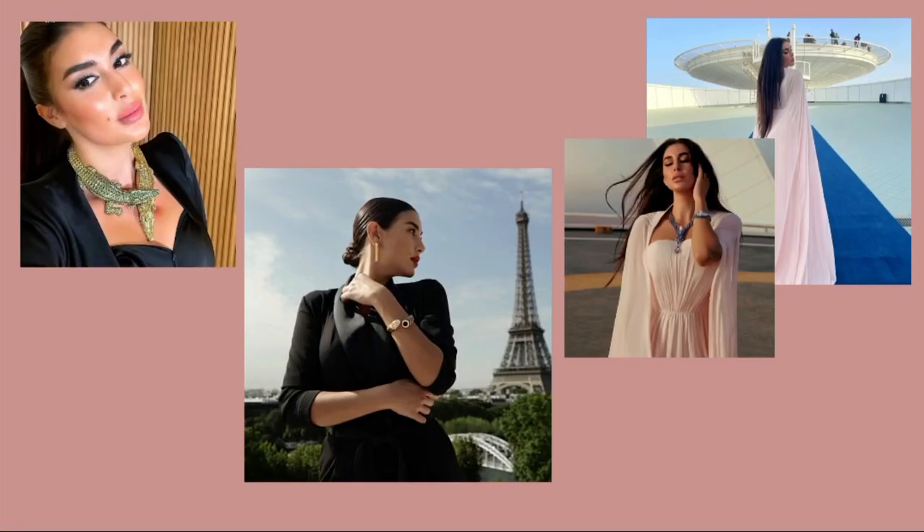Hi guys and welcome back to another video. Today we're going to be drawing Yasmin Selvry. If you guys don't know her, she's a famous Egyptian actress and I really admire her work. So without further ado, let's begin.